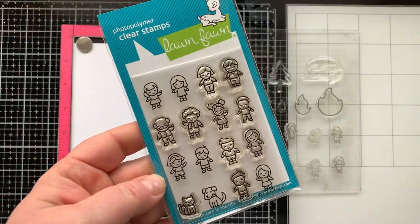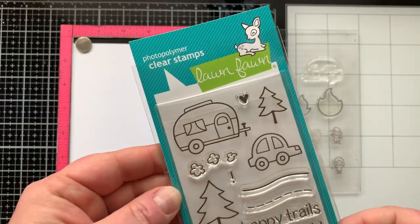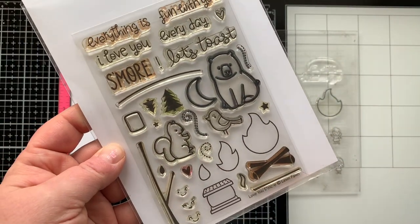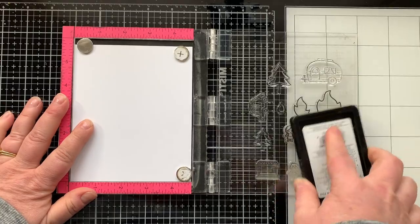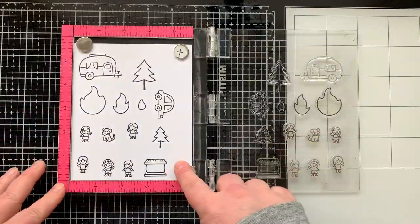Now we're going to jump into today's video. I'm starting with Tiny Friends and stamping out five images from this set, along with the Happy Trail stamp set for the cute camper — I had to use it — and then Love You S'more, another of my favorite camping stamp sets. I'm going to ink these up with some Copic-friendly black ink and stamp them on white cardstock.